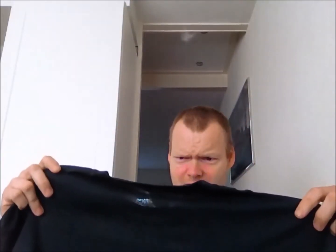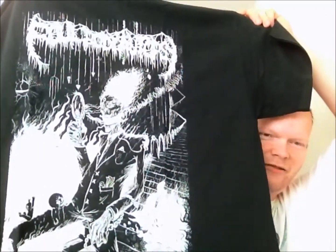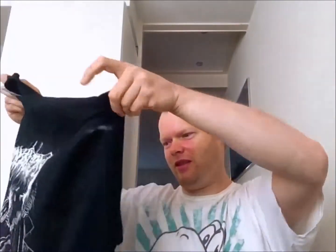So yeah, cool band. It looks good — I really have a cotton Gildan shirt, so quality is good. Look, does this look cool or what? I think so. So yeah, I'm happy with this shirt. Thank you again, Tom, for sending me this.